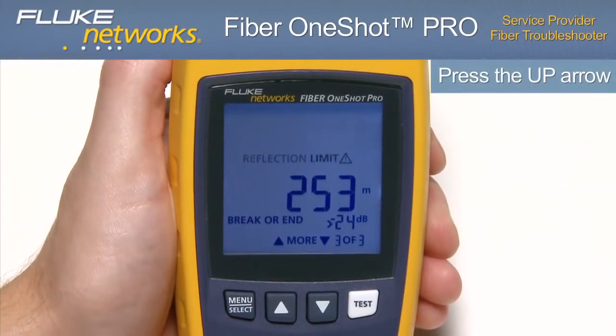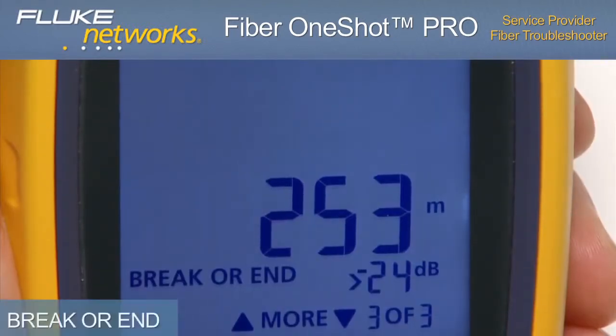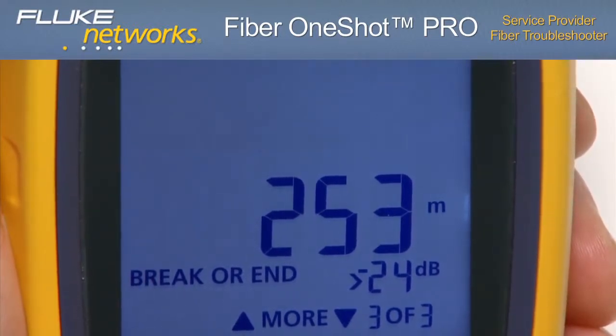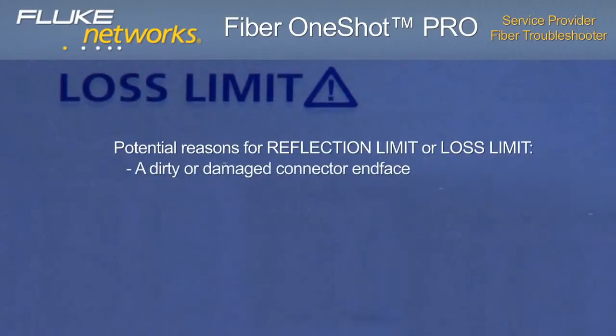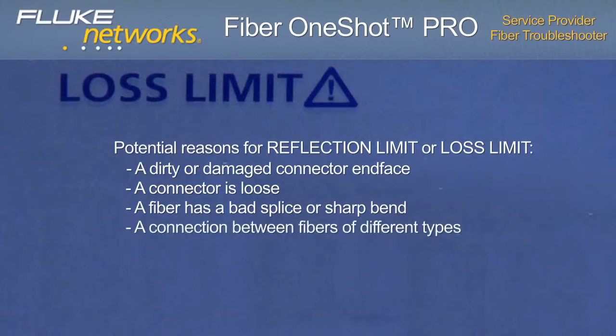Using the up arrow to scroll to the third and final event, the display in this case shows the distance to the end of the fiber — indicated by the distance reading followed by BREAK or END. You'll also notice that REFLECTION LIMIT is flashing, which indicates the reflectance is higher than the limit. This is good for locating breaks or contaminated or badly seated connectors. LOSS LIMIT will display when the loss of a connection is higher than the limit. Both of these events could be due to a dirty or damaged connector end face, a loose connector, a bad splice or sharp bend, a connection between fibers of different types, or severe macro and micro bends.